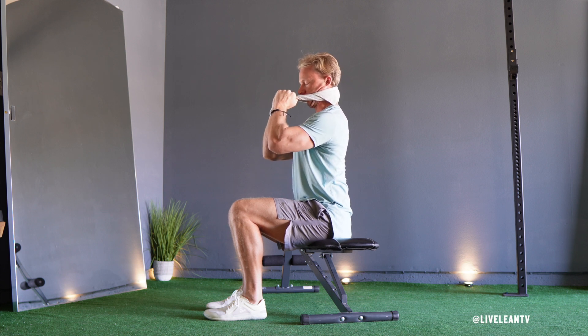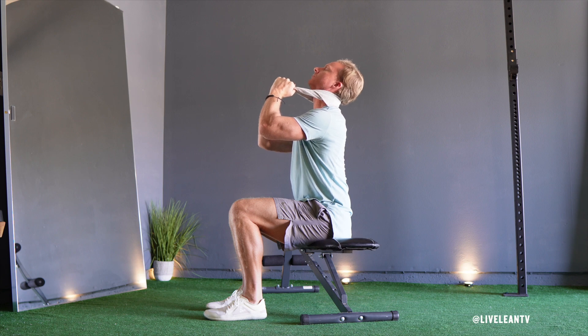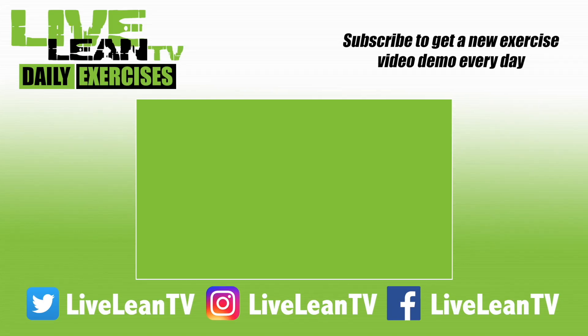Then tuck your chin as you gently pull upwards on the towel. Hold for up to five seconds, then extend your neck up and hold for up to five seconds again. Repeat ten times. Subscribe to get a new exercise video every day.